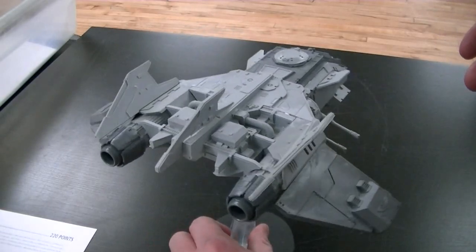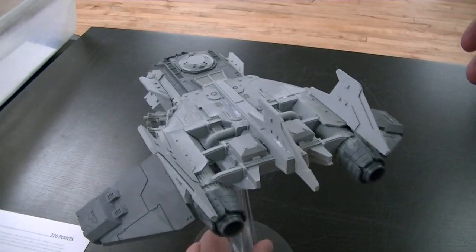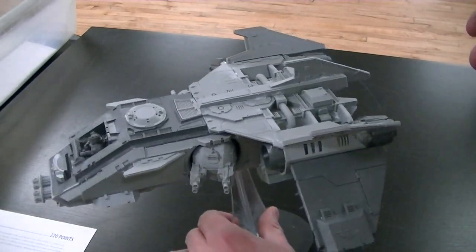We assembled this for a client. We do assembly-only projects, but mostly larger or specialty items.